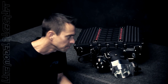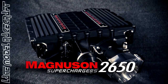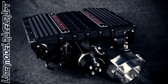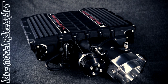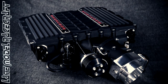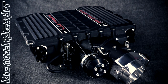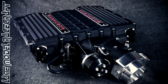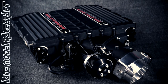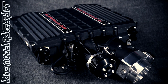Today, guys, behind me — or next to me — we have the Magnuson 2650. For you LT owners out there, whether it's LT1 or LT4, this is our supercharger of choice. We do a lot of boosted applications here — superchargers, turbos, centrifugal superchargers, root styles, twin screw blowers — but our supercharger of choice for most of our LT platforms is the Magnuson 2650.